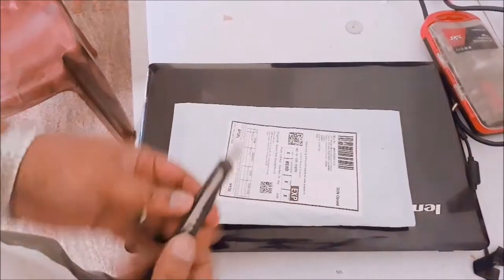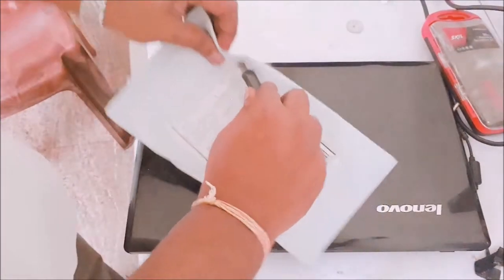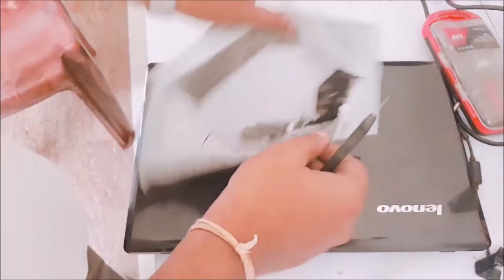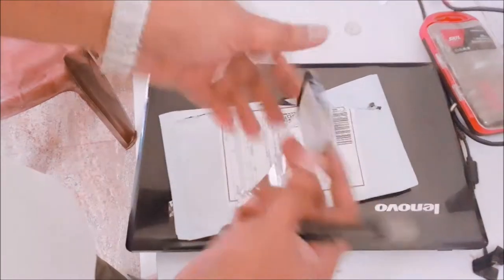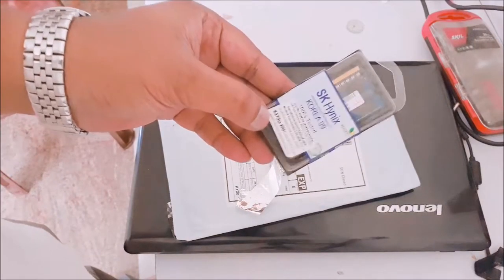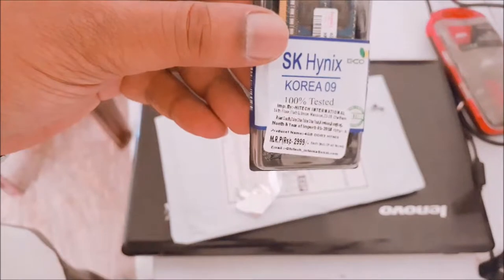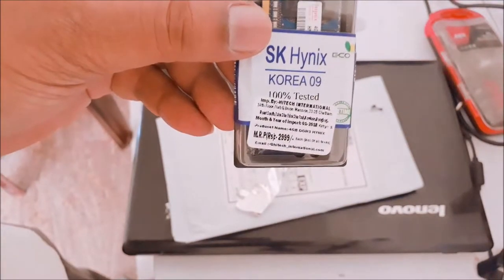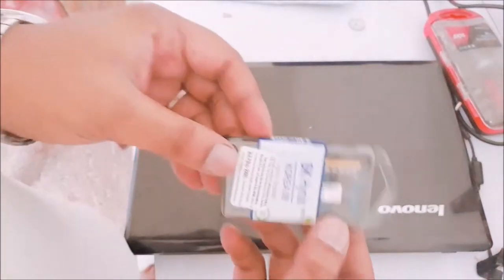I will show you the RAM first. This is the RAM I have purchased. It is a Hynix 4GB RAM, 1600 MHz, with an MRP of 3000 rupees. Now I will unpack this RAM.